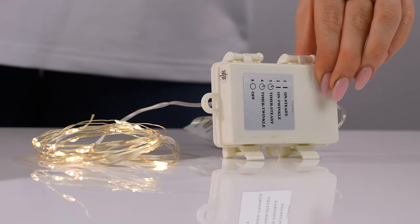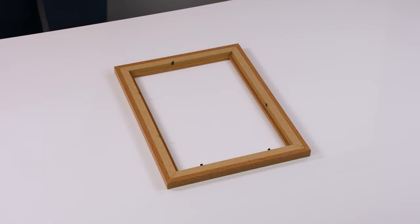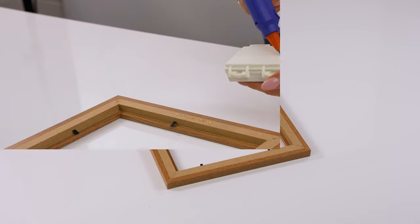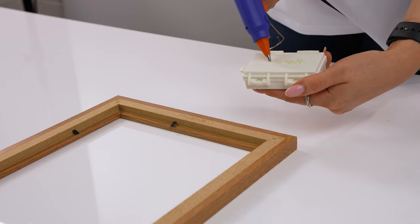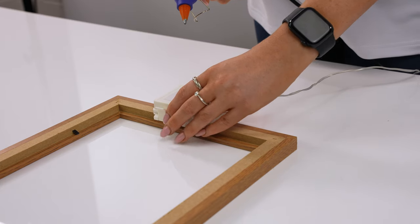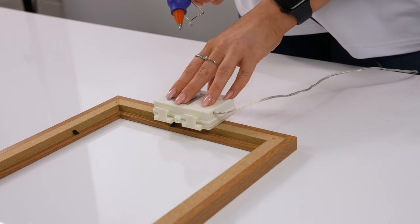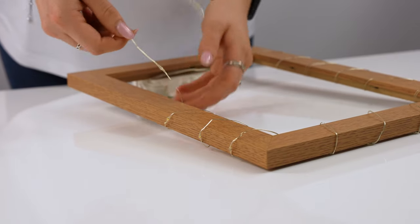Don't forget to check your wire lights before you begin. First, remove the back from the picture frame. Secure the battery pack to the back of the frame using a hot glue gun. Once in place, wrap your lights around the frame.